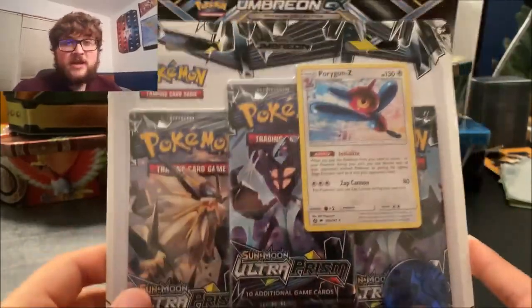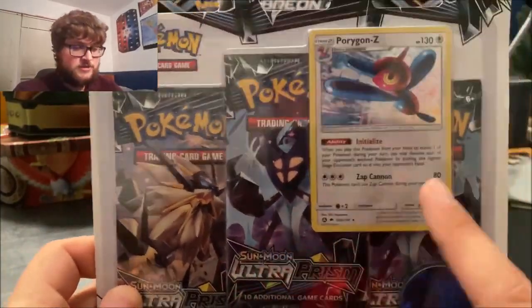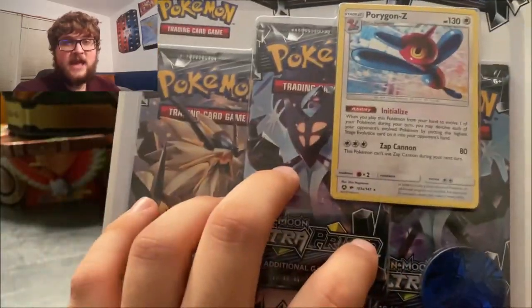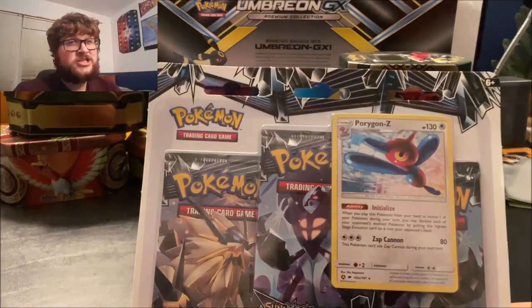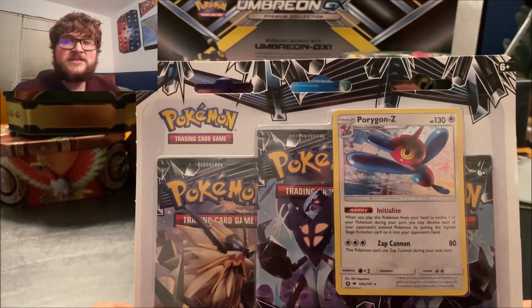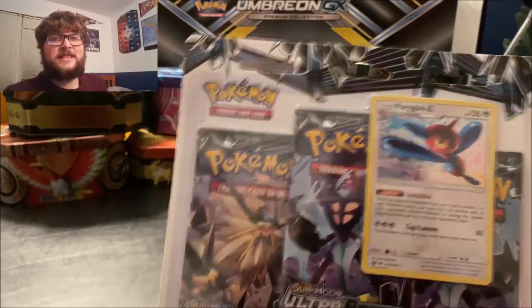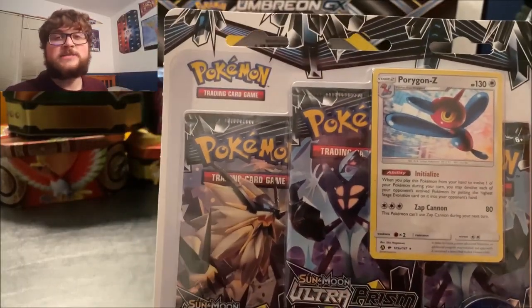Today we are going to be opening some Ultra Prism. I got this pack over here at Target — it comes with the Porygon-Z card and three Ultra Prism packs. Ultra Prism is a set I don't know if I've opened much of; I know I opened a Dollar Tree pack of it at least and got a Lysandre Prism card. But we're gonna break into this pack and see if we can open something good.